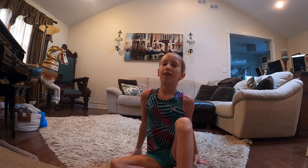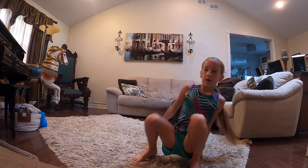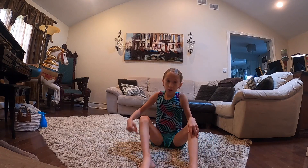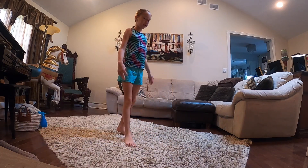Hi my little moments, welcome back to my channel. So today we are going to be doing some yoga and we're going to help you guys get your splits. We are going to start with the first stretch.